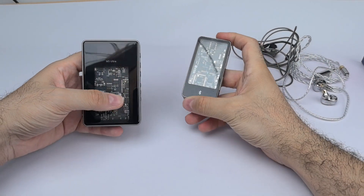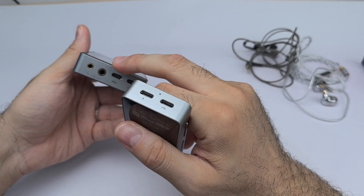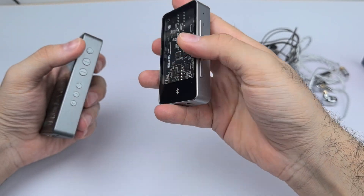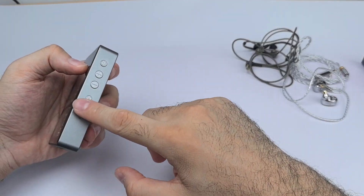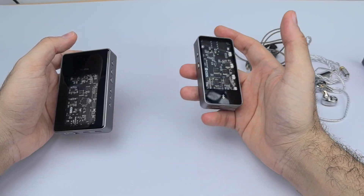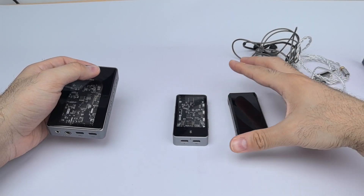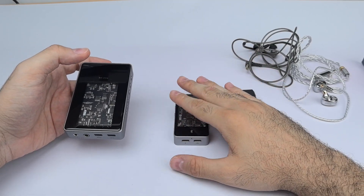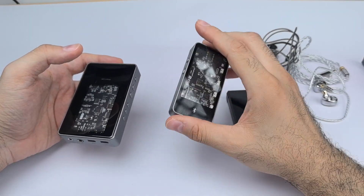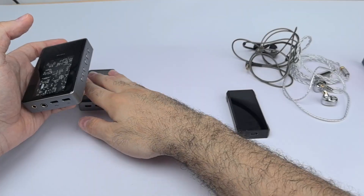Comparing to the Muse M4: there are design similarities, but the M5 Ultra has the headphone outputs at the bottom, which I prefer. The M4's buttons rattle noticeably whereas the M5 Ultra's are solid. In terms of sound, the M5 Ultra is much better than the M4. I prefer the BTR7 over the M4 — it's more detailed and flat — but the M5 Ultra beats the M4 clearly. The only M4 advantages might be NFC or smaller size.